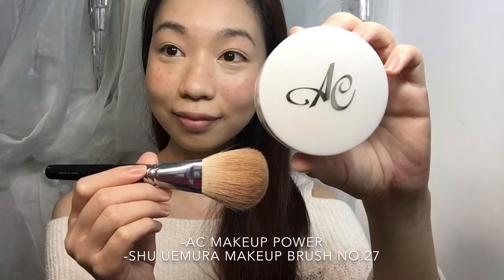And then I will use a big makeup brush with some makeup powder, using a stamping technique to apply the makeup powder.